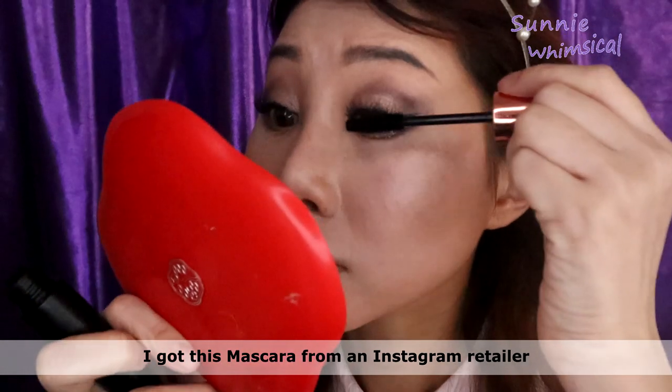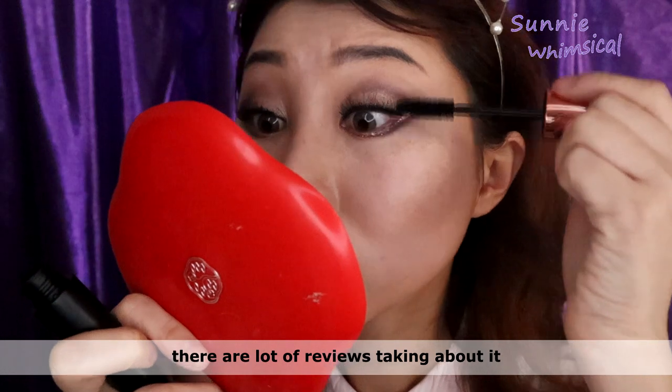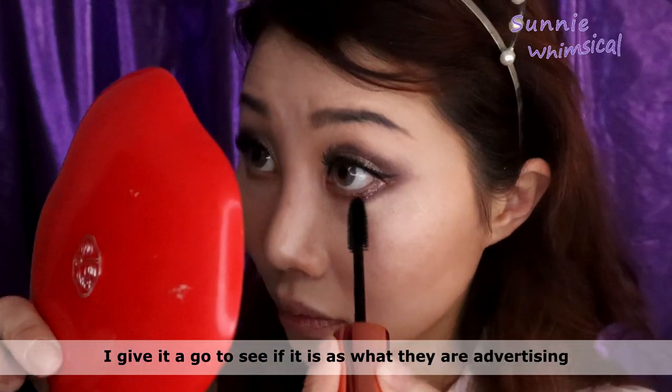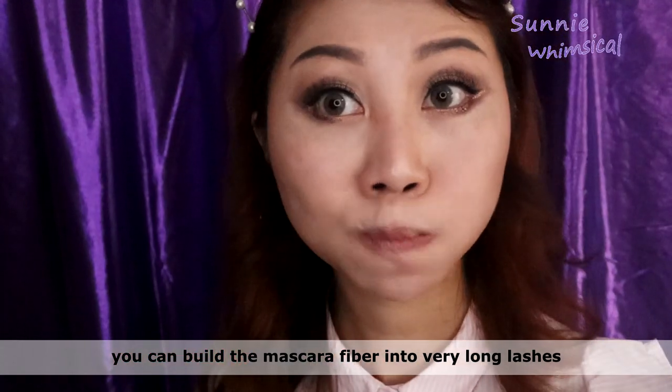I got this mascara from one of my Instagram viewers. Since there are so many reviews talking about it, I gave it a go to see if it is what they're advertising — that you can build the mascara into very long lashes.